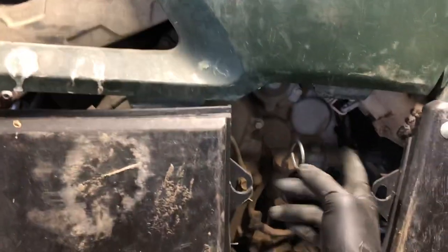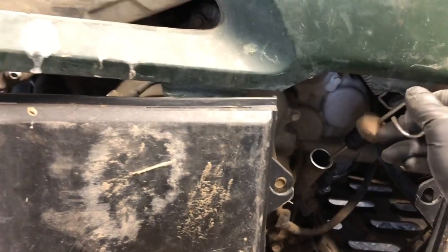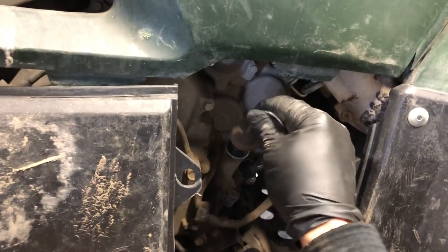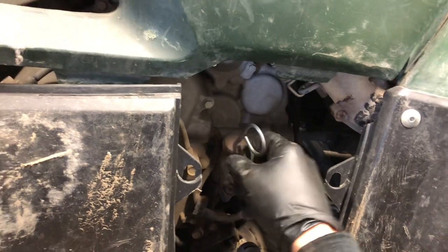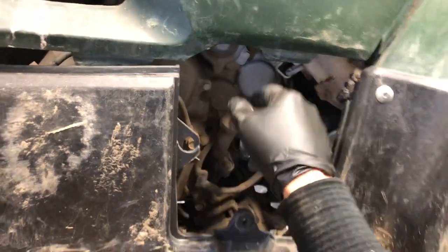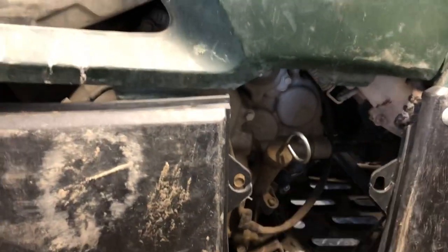We're back to the left hand side where we started. We've got your oil fill here and it's also your dipstick. When you're checking your oil, start that four-wheeler up, let it run for a minute or two, shut it off, let it sit for a minute or two, and then check the oil on your dipstick. To get a proper reading, you want to push that dipstick all the way in to see where it shows up.